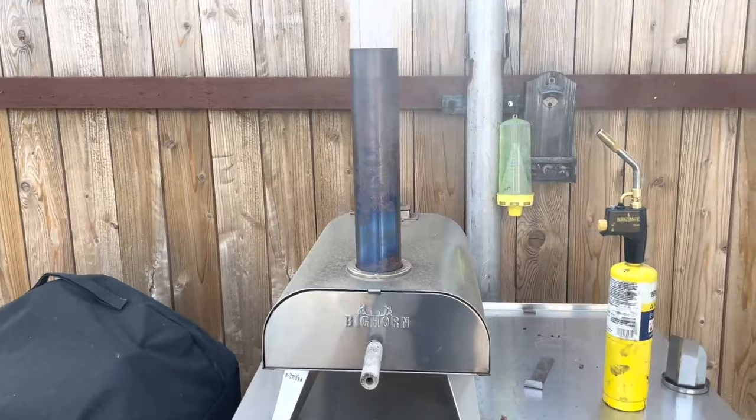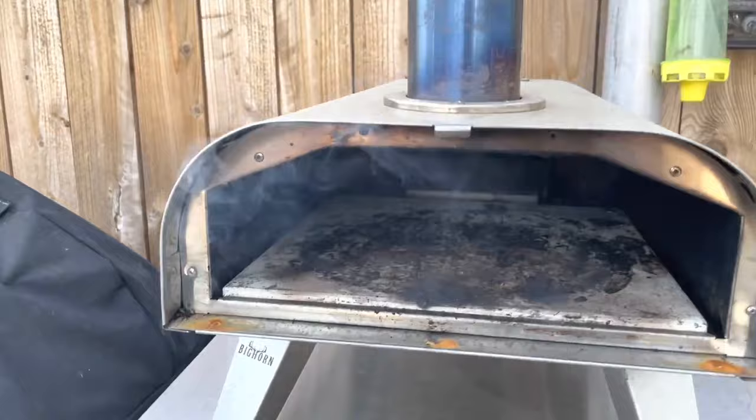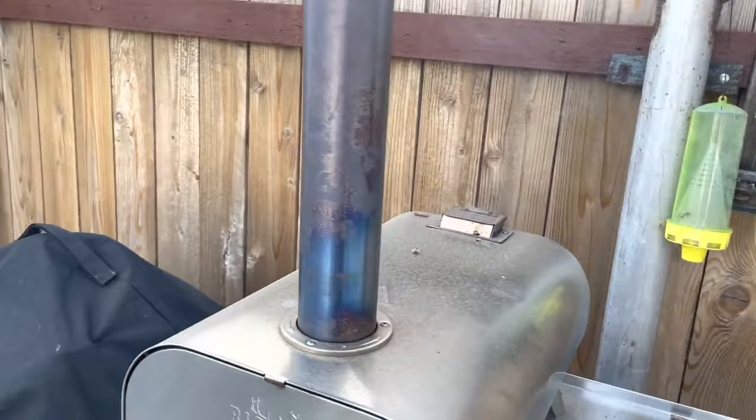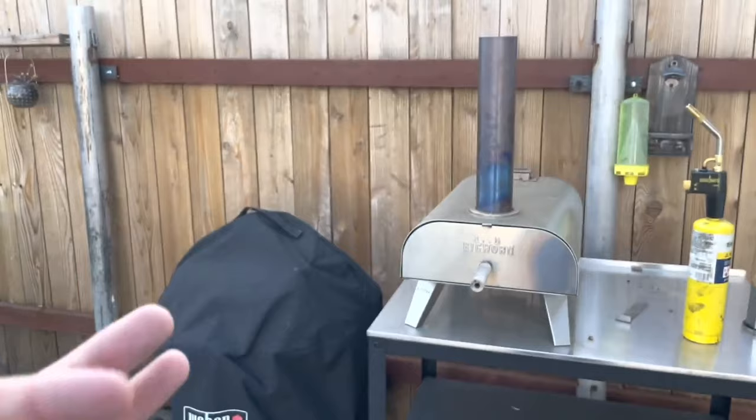The other pizza ovens cost around three to four hundred dollars. This one is very affordable. I've had it for close to a year now and I love it. It's still stainless steel inside. One downside — it did ship from Amazon with a dent in it. I could have sent it back, but I honestly just wanted to make pizza, so I left it.